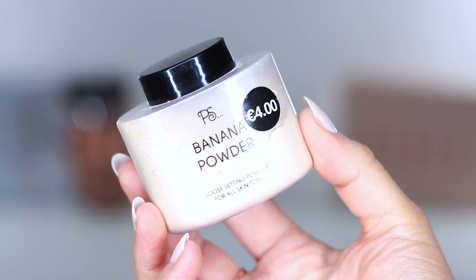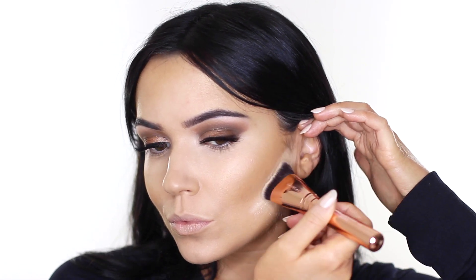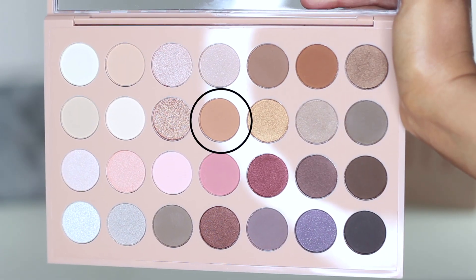It wouldn't be a Kardashian look without baking powder. I'm going to use my favorite brush ever — unfortunately it's not available in Primark, but you can get it online and in certain stores around Ireland. It's by Blank Canvas Cosmetics and it's the best brush for baking. While the baking powder is on, I take a little bit of that brown shade and apply it underneath the eyes for definition. Lots of mascara next, then I brushed off that powder.